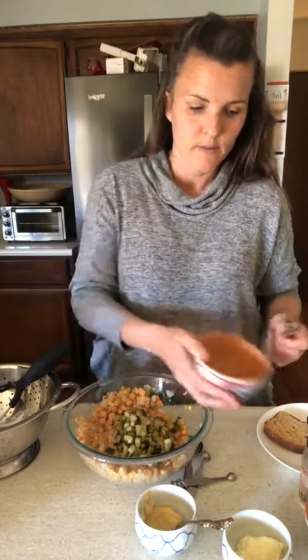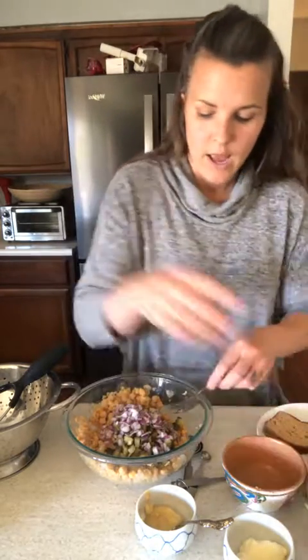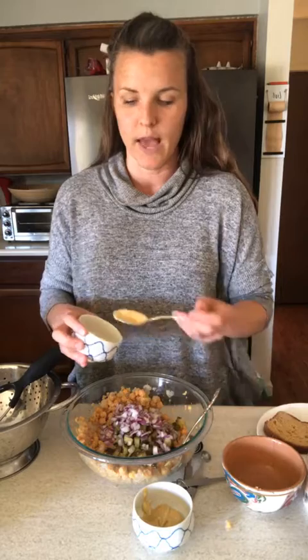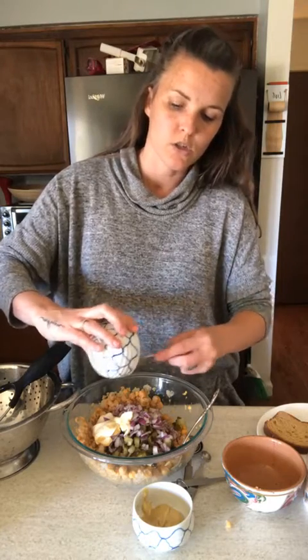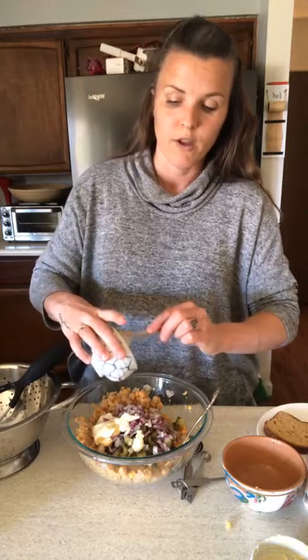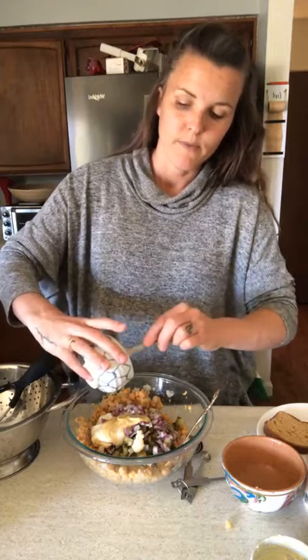Okay, two cans mashed up. Then you're going to add in one to two dill pickles. I love dill pickles so I went with two. You're also going to add a quarter to a half cup of red onion depending on how much you like them — I did a full half cup. Then three to four tablespoons of vegan mayonnaise; we use Vegenaise but there are others. And then one to two tablespoons of Dijon mustard — I went with two and might add more, because I am a huge mustard fan.